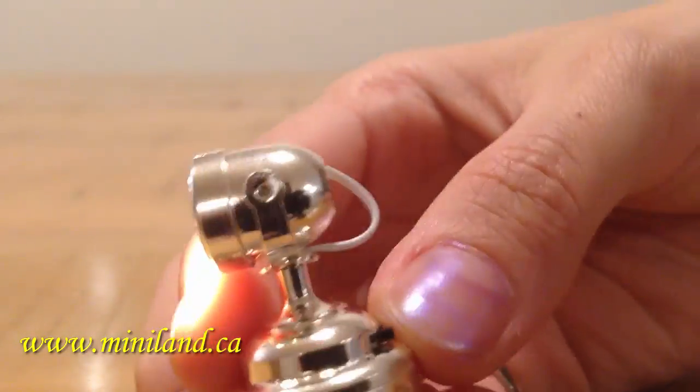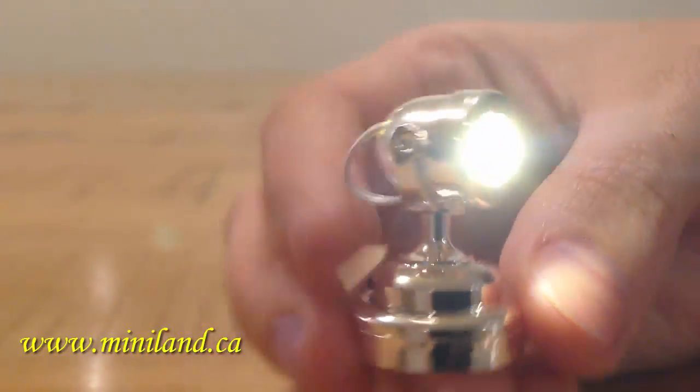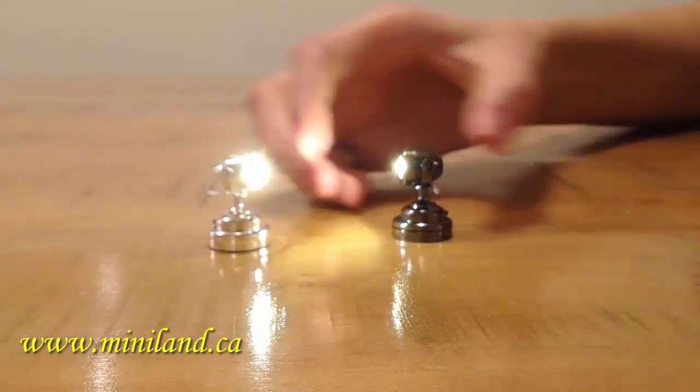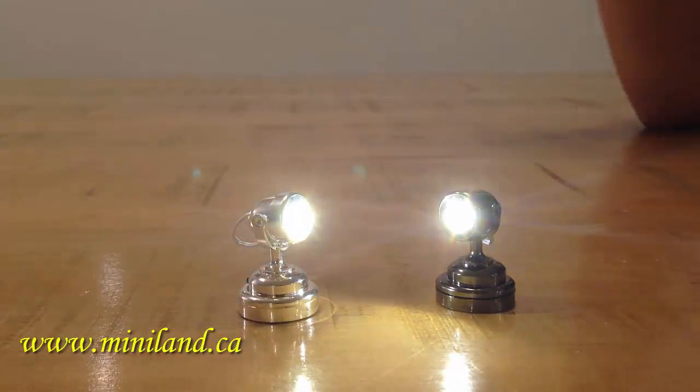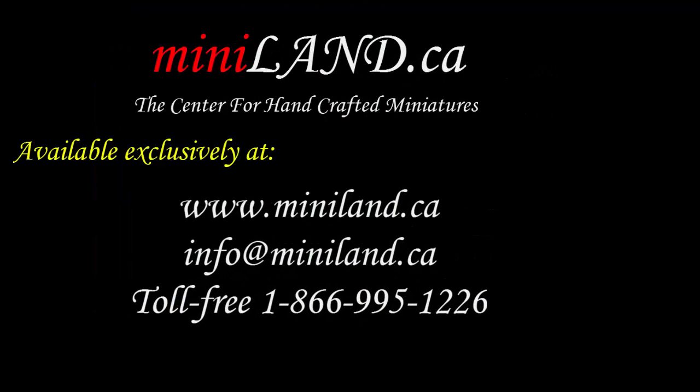You will find them exclusively here at Miniland.ca. Go to our website www.miniland.ca or call us at 1-866-995-1226.